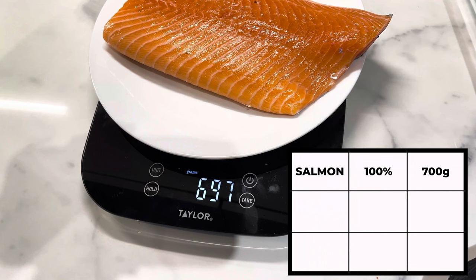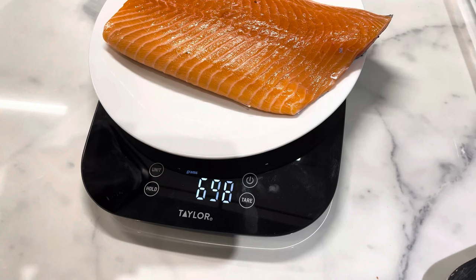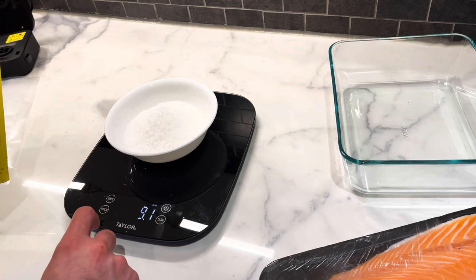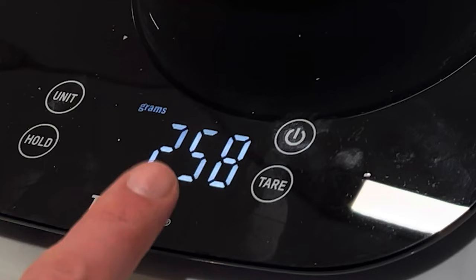We got 697 grams. We're going to be doing two and a half percent of that in salt and one and a half percent in sugar, and I'm going to be adding that into a little bowl. Two and a half percent of roughly 700 grams is 17 and a half grams of salt. Oh boy, we've been measuring in the wrong measurements — maybe that seemed a bit off.